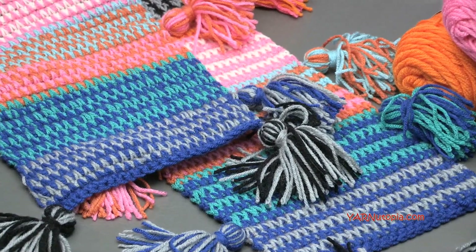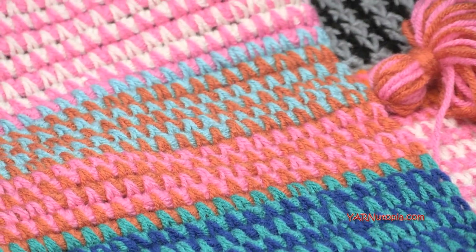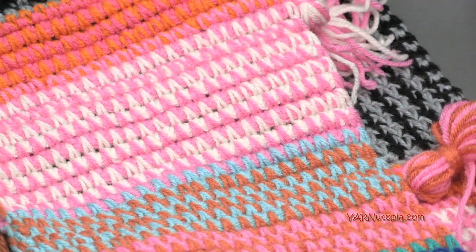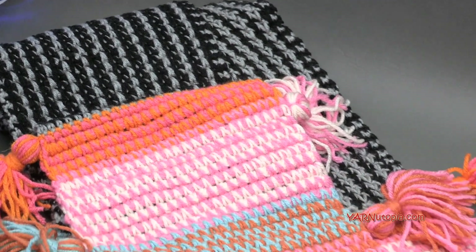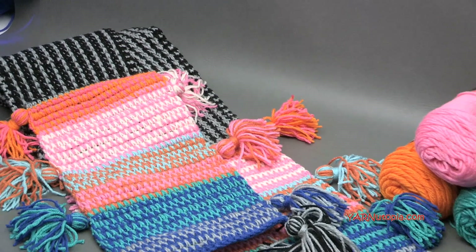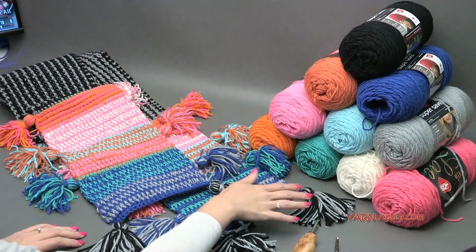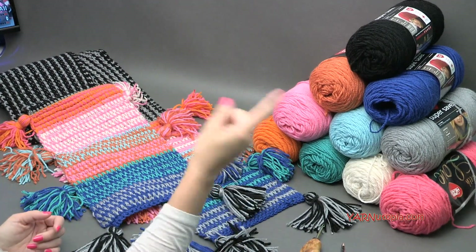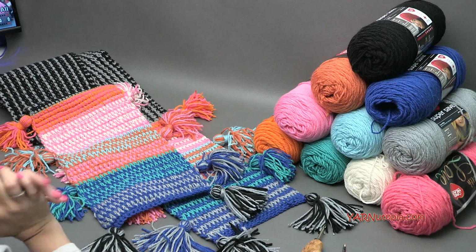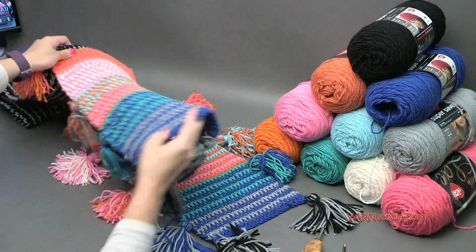Check out the link in the description of this video. There will be a link to my blog, yarnutopia.com, where you'll get the free written pattern for this project. There are also links to all the supplies - you can get the yarn, the hook, scissors, all that stuff in the description. While you're at yarnutopia.com, be sure to support Yarn Utopia so we can continue bringing you these free video tutorials and written patterns. Big thank you for your view, for your subscription - make sure you subscribe. Big thank you to Red Heart Yarns for providing all of that, and to my dad for filming and editing. Let's get started and make this fabulous boho tassel scarf.